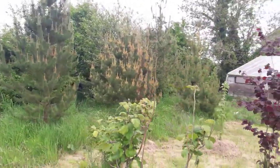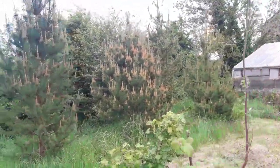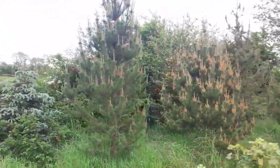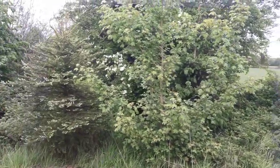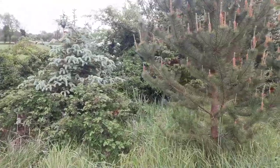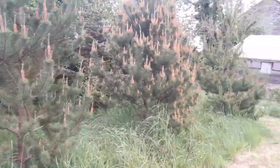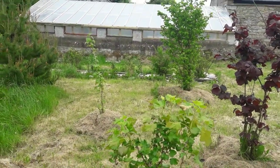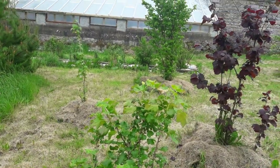These Scots pine are originally from my uncle down in Connemara — so thank you, Willie, I appreciate it. That's how they're growing, and we have hawthorns in, and further in the background. I still have a gooseberry I have to tuck out of there. Thank you for joining us on this video, and we'll show you around one of our other orchards in a new video shortly. Thank you very much, take care of yourself, and God bless.